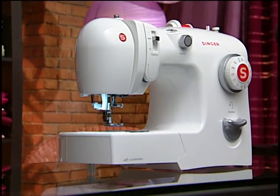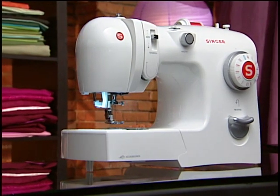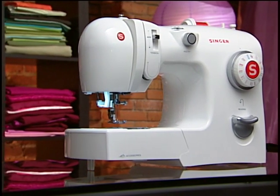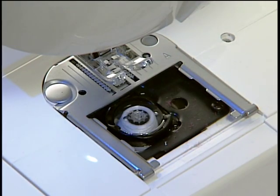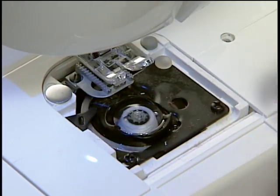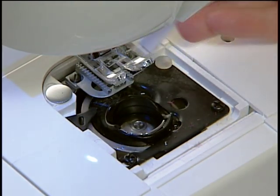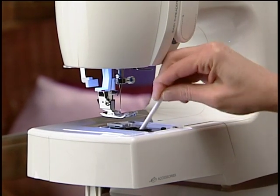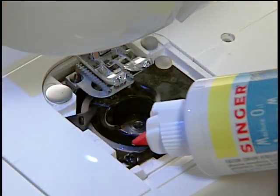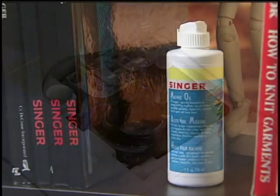There are a few things you should do periodically to keep your machine running at its best. However, you should have your machine professionally serviced at regular intervals. It's a good idea to clean around the feed dogs, to remove any lint or thread bits from the whole area. If your machine manual instructs you to do so, lubricate with a drop of sewing machine oil according to the directions in the manual.